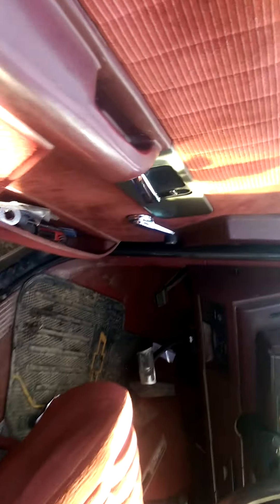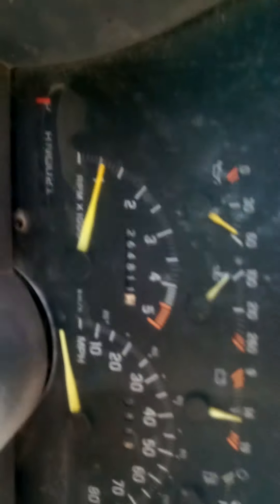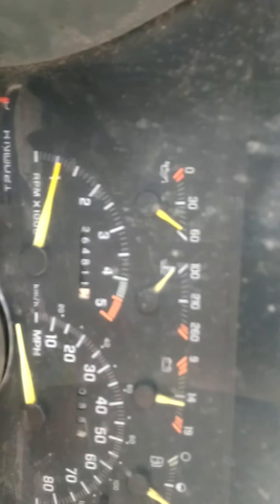I've done a lot to this truck — put a lot into it. Had to have the transmission rebuilt, had to have a transfer case put in. It was pretty heavy-duty work on this old truck. It's got 264,811 on the body, about 75,000 on the motor, 9,000–10,000 on the trans, and 5,000 on the transfer case.